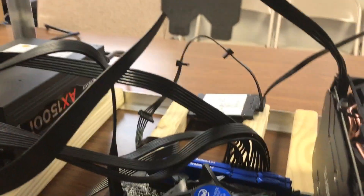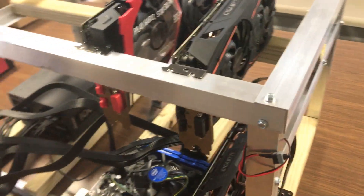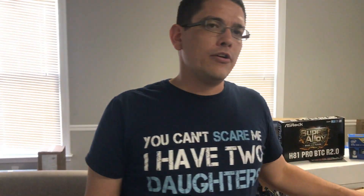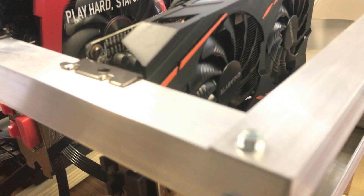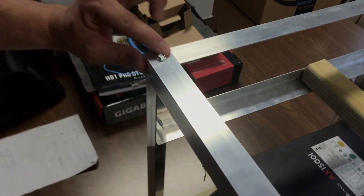Nate, what's the biggest lesson you learned — what mistakes should people avoid? The biggest thing is: when putting the frame together, lay everything out before you screw anything in, because those holes are not forgiving at all. With wood you can manipulate it, but that metal doesn't want to bend. If the holes aren't lined up, you've wasted pieces. I definitely had pieces I'd drilled holes into that weren't lined up, so make sure you lay it out piece by piece first.